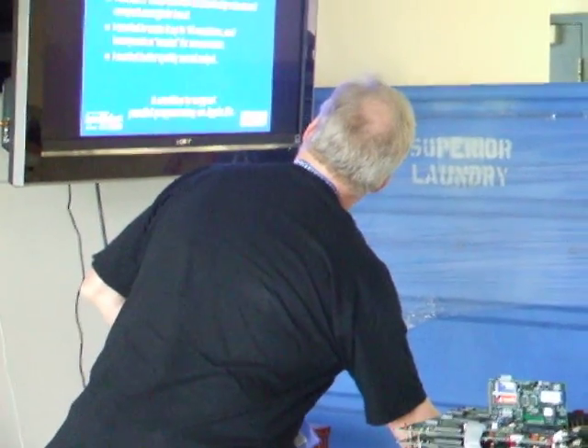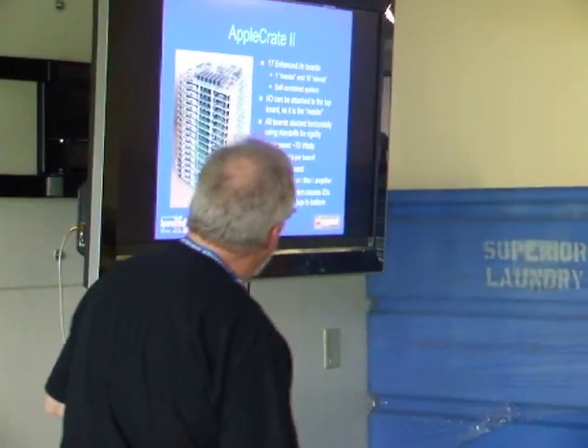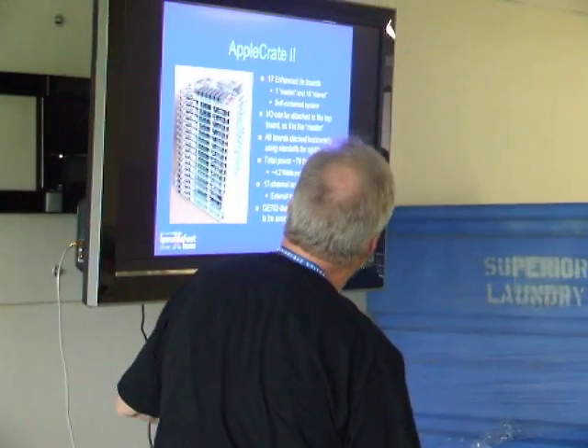And again, this is for parallel programming. And you probably already know what that is.